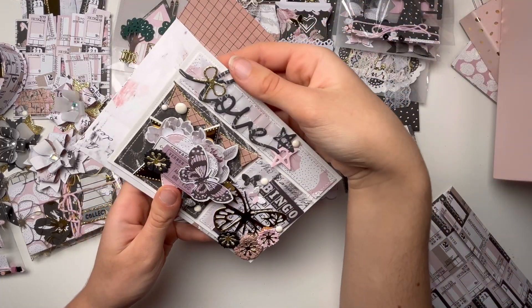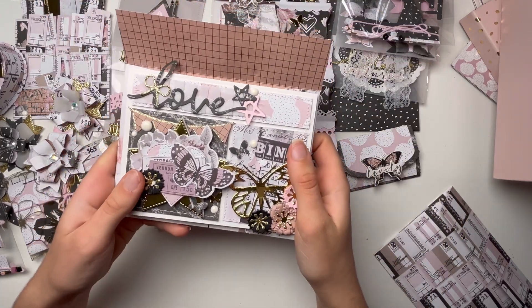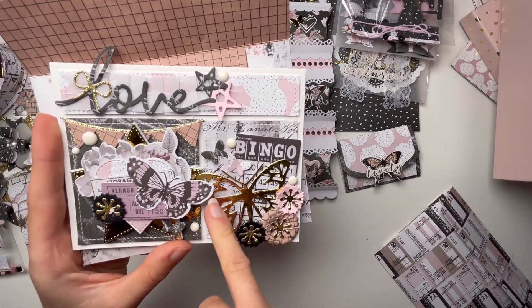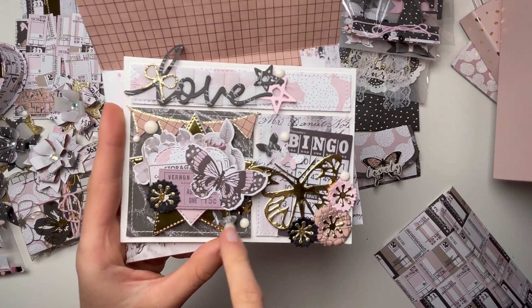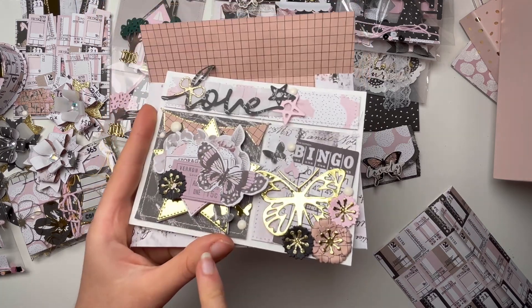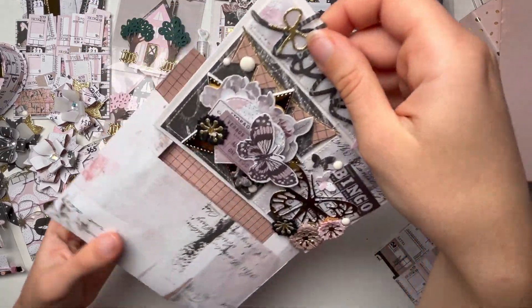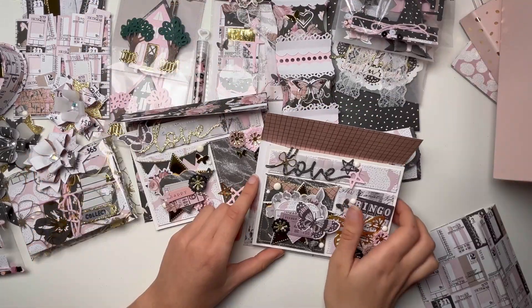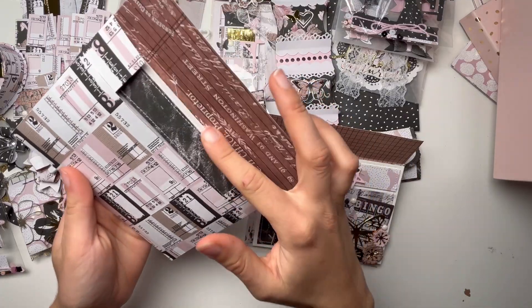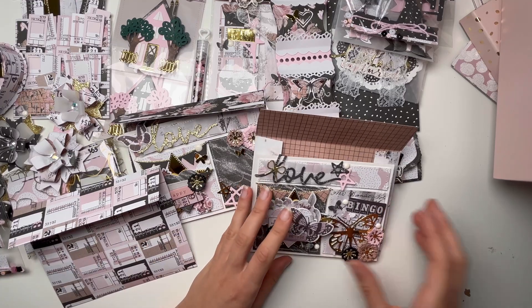I also love how this second envelope turned out. This one is a bit different — I also decorated the side part. I love the beautiful star shape again and I think it turned out really pretty. I also made an extra blank one that she can decorate herself — I just stitched everything and she can embellish it how she likes.